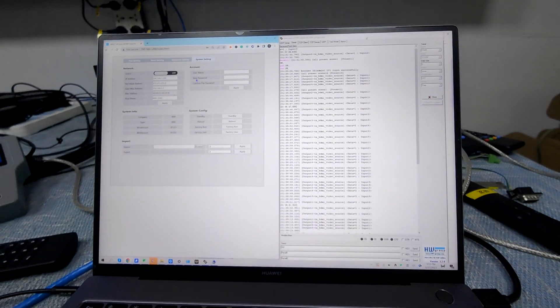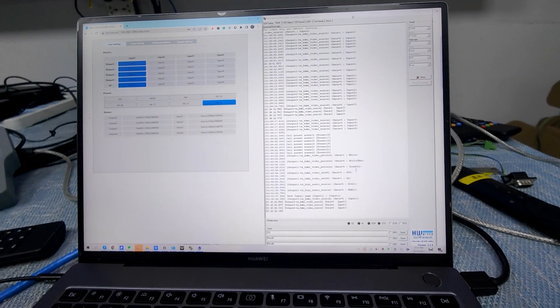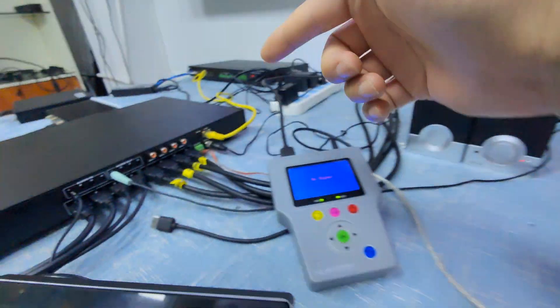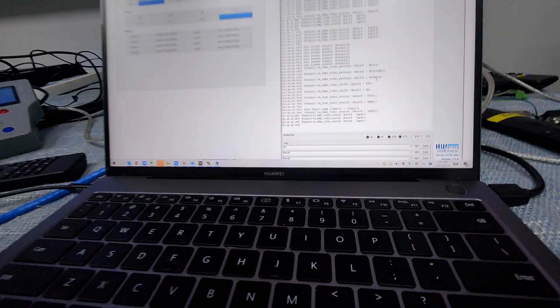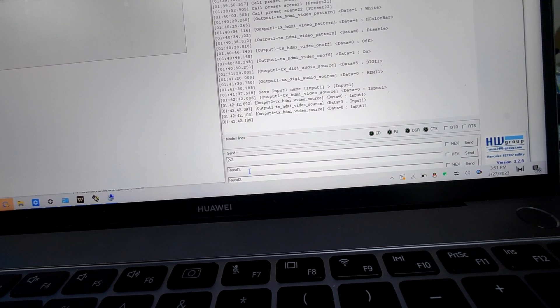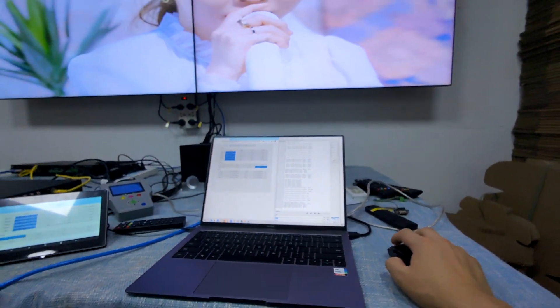Once we do any settings on the WebGUI, we have direct feedback on the RS232 port, because right now I have the RS232 software connected to the RS232 port of the matrix switcher — that's why we can get the information back. But also we can just record the presets by simply pressing the codes here, and then we can record the presets. Check how it works.